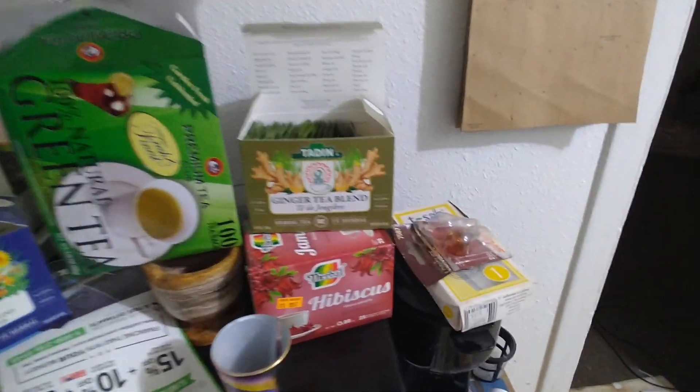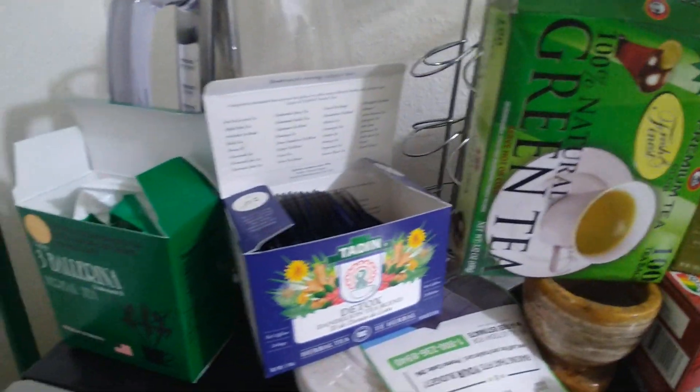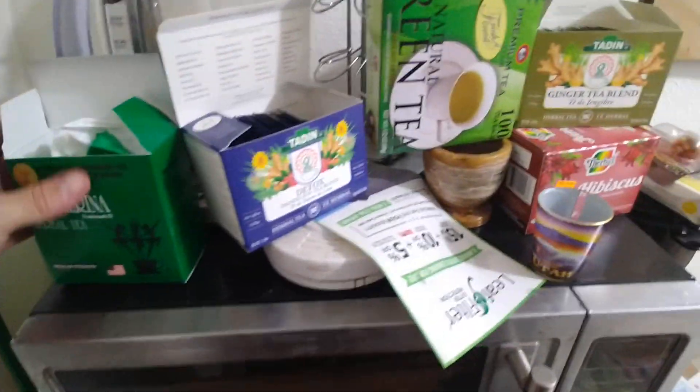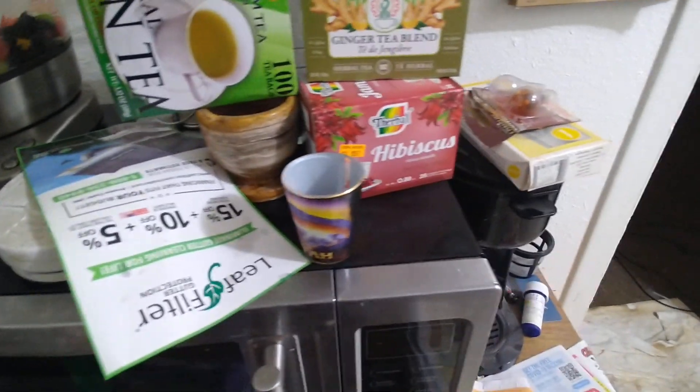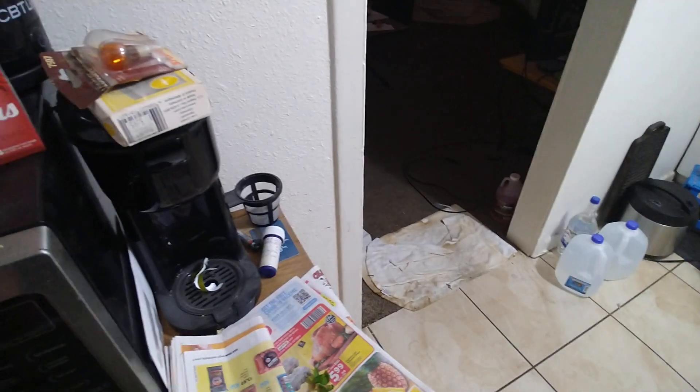I just went shopping and got some things. I had these teas already — it's got the hibiscus, ginger tea blend, green tea, detox, and ballerina. All very good for you. No unnatural things, no artificial flavoring or anything. Just natural and healthy.